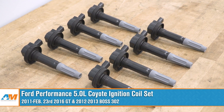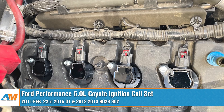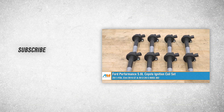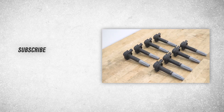That's going to wrap it up for our review and install of the Ford Performance 5.0 Coyote Ignition Coil Set fitting 2011 to 2016 Mustang GTs and 2012 to 2013 Boss 302s. Thanks for watching, and as always for all things Mustang, keep it right here at AmericanMuscle.com.